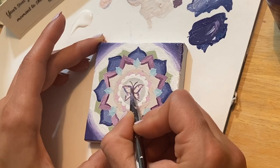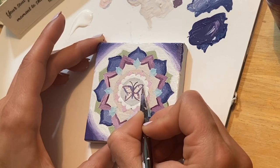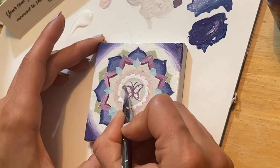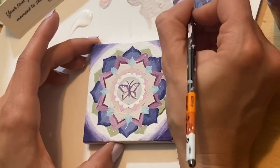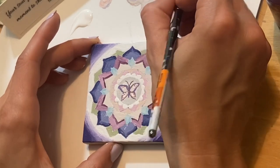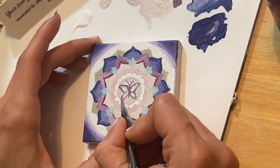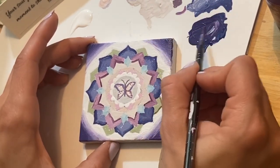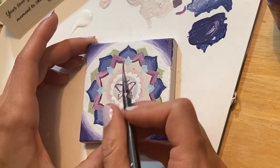I'm just adding some color here and softening that edge. Whatever you decide to do, I want you to think about what you would set an intention for and how intentions could help you in your life right now — and maybe how mandalas might be able to get you there too.